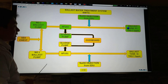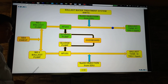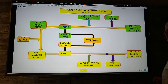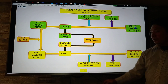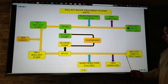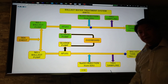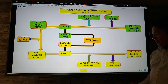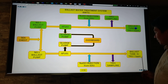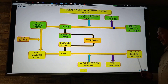Using the ballast water treatment system, we have two systems: filtration and injection of sodium hypochlorite from the EDU, both on starboard side and port side. We also use TRO sampling. You have to maintain that the sea water inside the ballast tank has a TRO of 7.5 ppm. If the TRO is more than 7.5 ppm, the EDU will inject more sodium hypochlorite to maintain the ballast tank at 7.5 ppm.